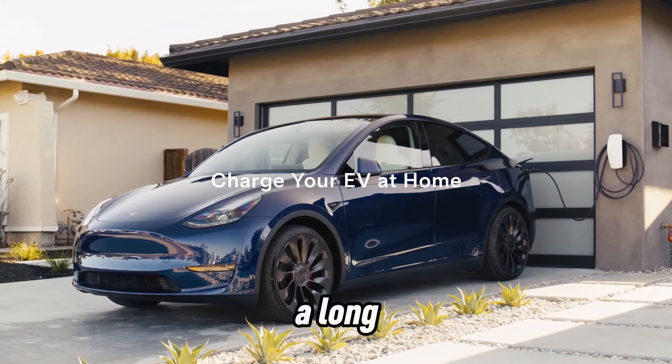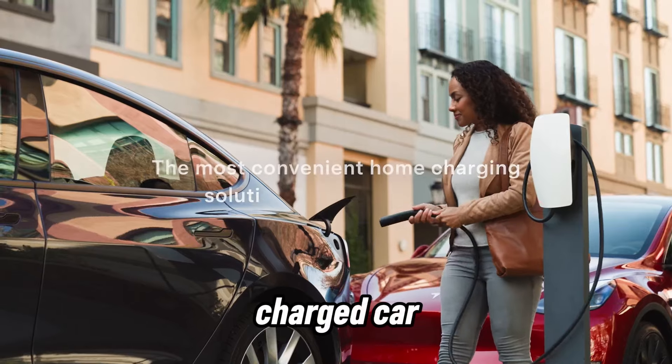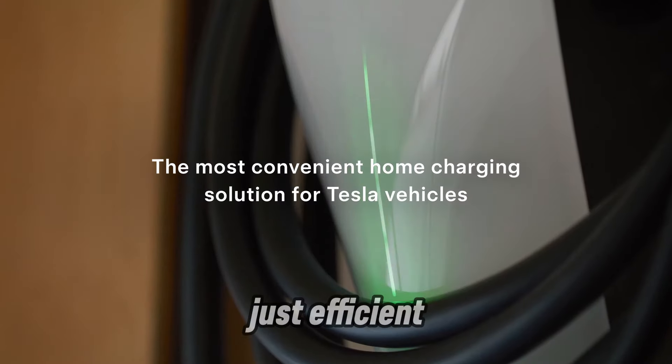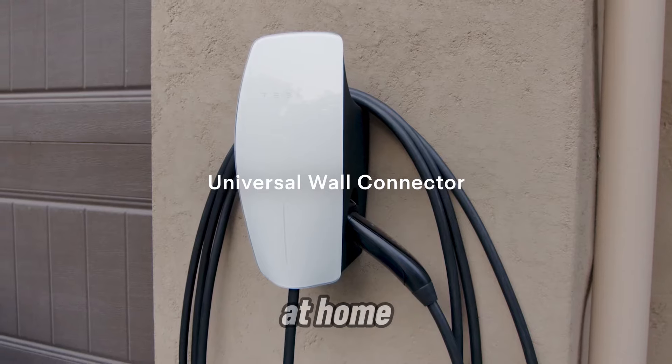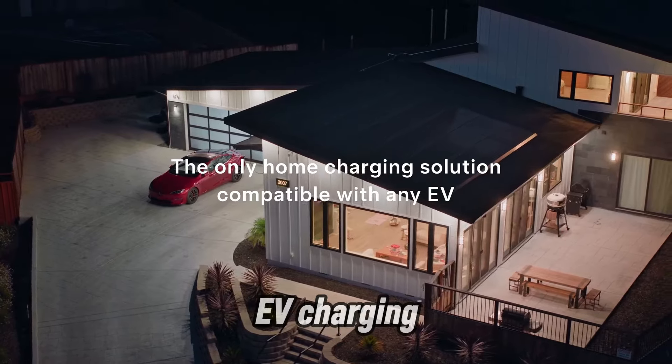Imagine coming home after a long day, plugging in your Tesla, and waking up to a fully charged car. No more searching for public chargers, no more waiting in line, just efficient, reliable charging at home. This is the Tesla Wall Connector, the ultimate EV charging solution.